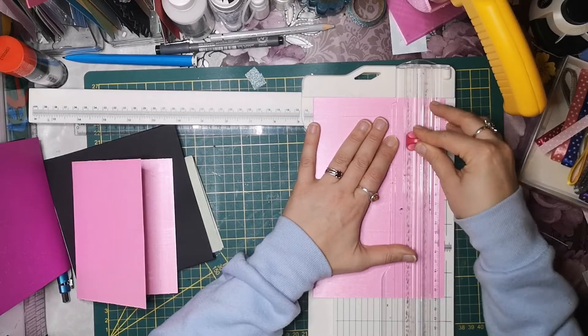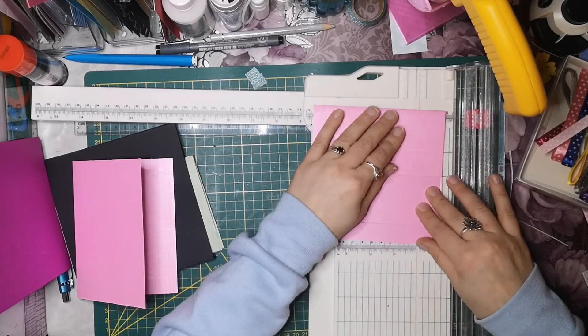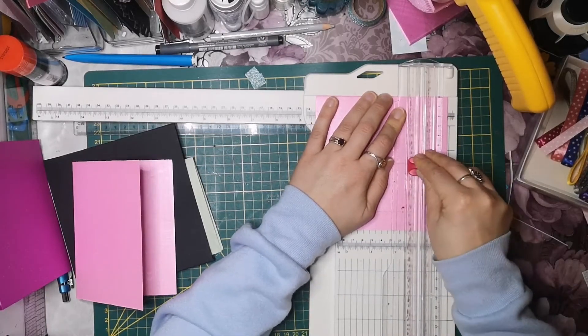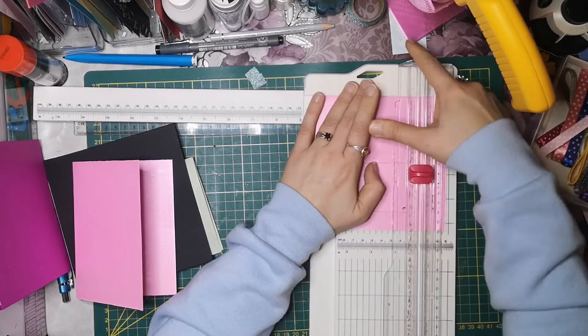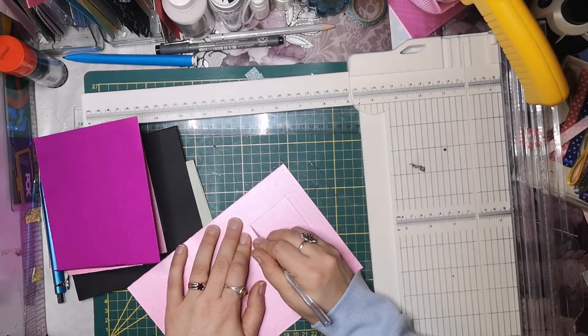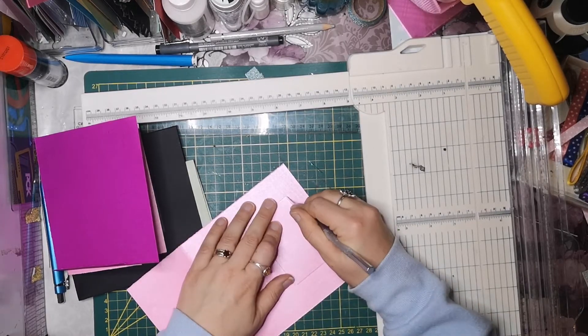Ich brauche dringend neue Klingen. Meine sind echt nicht mehr so besonders. So, 3cm. Jetzt haben wir hier noch einen kleinen Rest, aber das mache ich wie immer mit dem Cutter. Das geht ja dann doch immer relativ einfach.